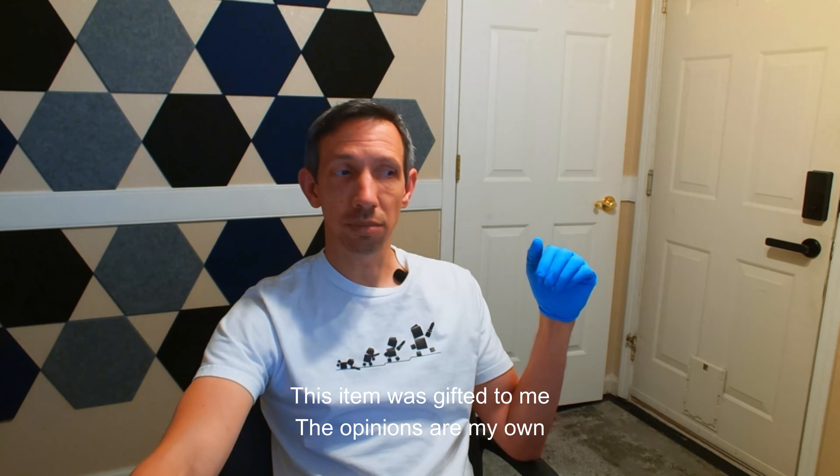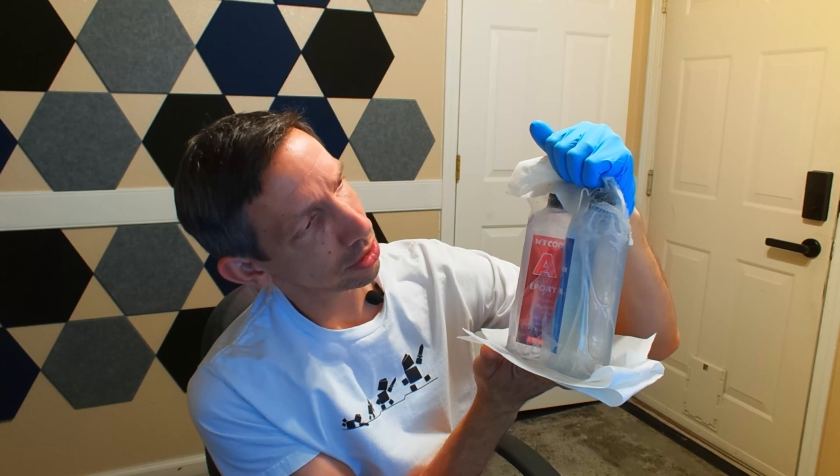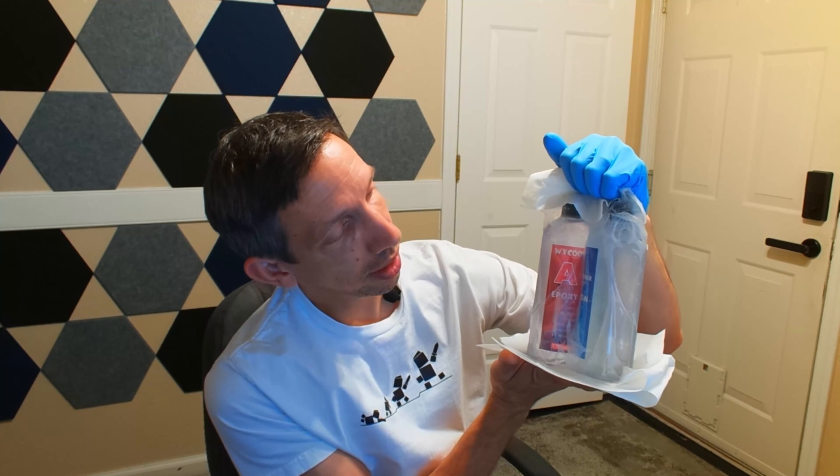Hello friends and welcome to another unboxing video. This one's gonna be kind of fun. I have this epoxy resin and hardener here, so just a two-part thing. Unfortunately in transit the lid on this one completely snapped off, but I do have a container and I'm gonna put some dyes in here and try to make a pretty cool project out of this.